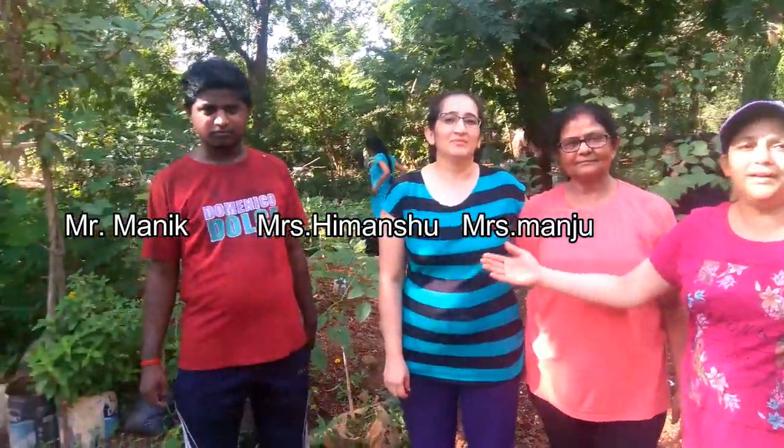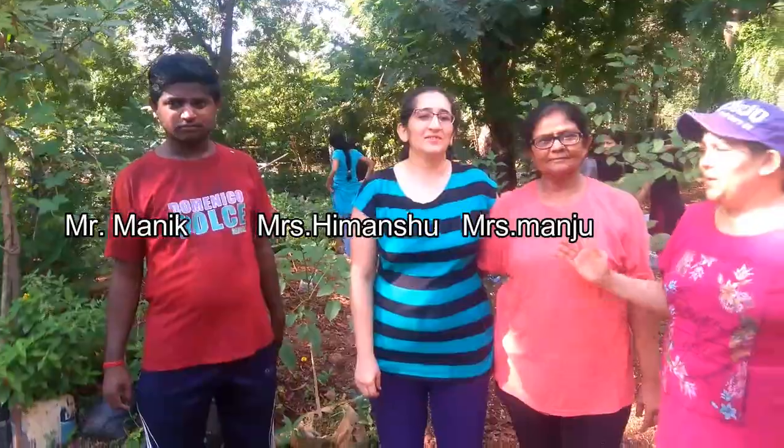These are our volunteers: Mr. Mani, Mr. Simanshu, and Mrs. Mani.